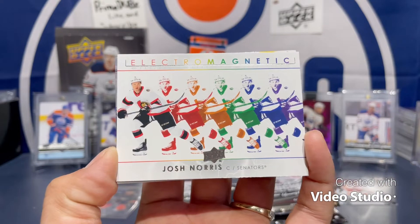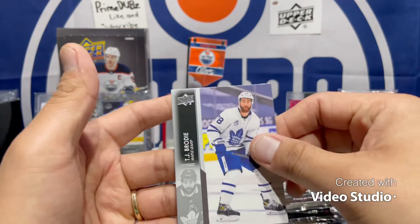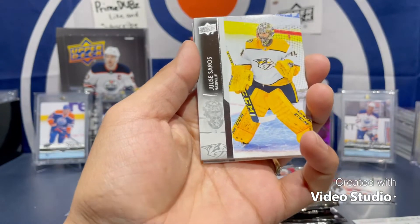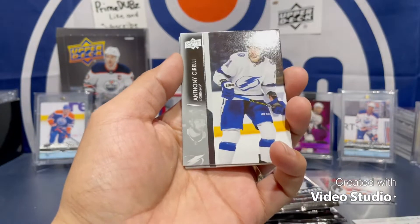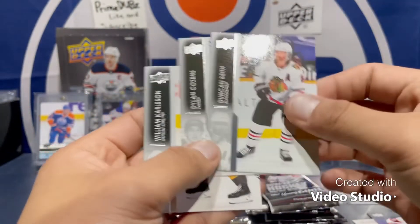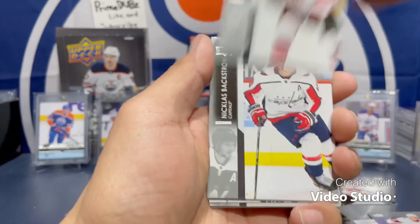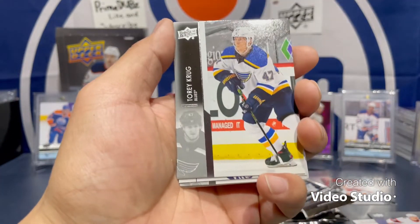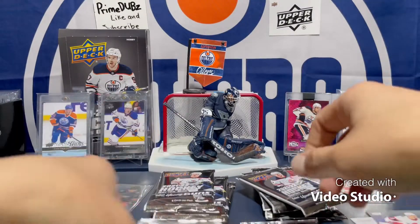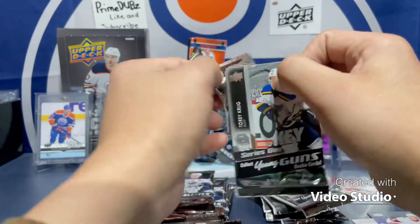No young guns yet. Got Jared McCain, Clayton Keller, Nicholas Backstrom, and a Josh Norris Electromagnetic — cool. Josh Norris, McAvoy, Guentzel, Hayes and Brodie. Oh, there it is — found my knife, it was in the jar. Next pack: Sorrow, Jordan Binnington, Anthony Cirelli, Tim Stutzle debut dates — cool. Everybody loves that. Slip, Duncan Keith, Dillon Cousins, and William Karlsson. No young guns yet but we'll see. I've seen people pulling even eight young guns out of a box. Another magnetic — Alex... make sure there's no French variants because there are French variants in these.